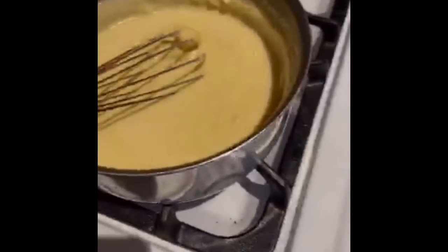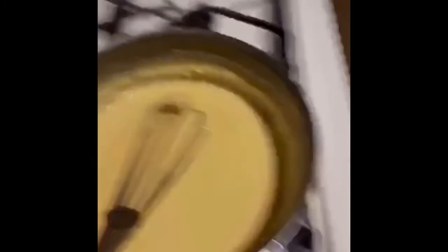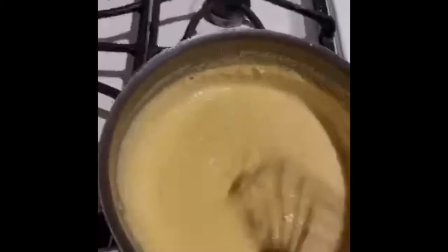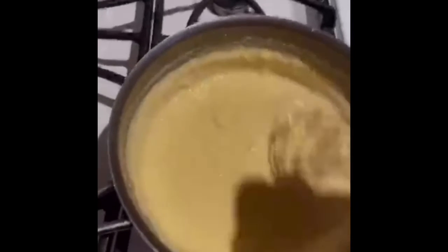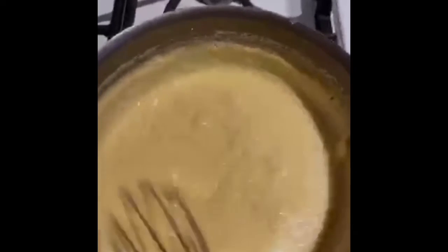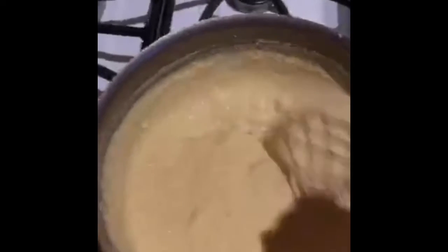So in my pot, I'm whisking up one and three quarter cups of water, one cup of garbanzo bean flour, one quarter teaspoon of ginger, one quarter teaspoon of onion powder, and three quarter teaspoons of salt. We're going to whisk this on medium to high heat, but keep adjusting the heat to the thickness because we don't want to burn it, but we want it to get really thick.